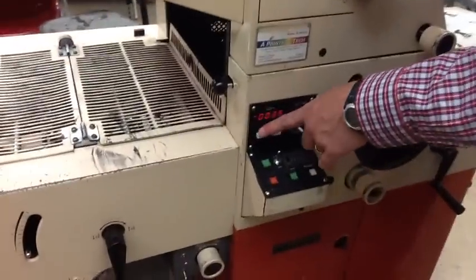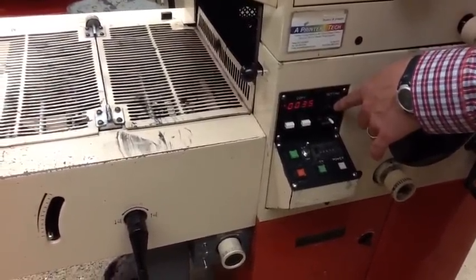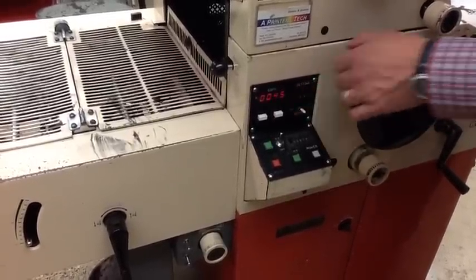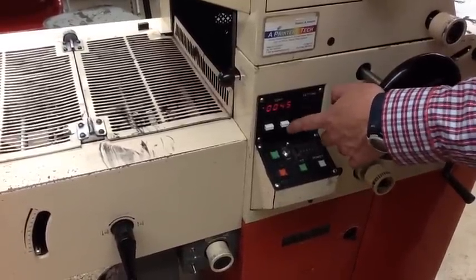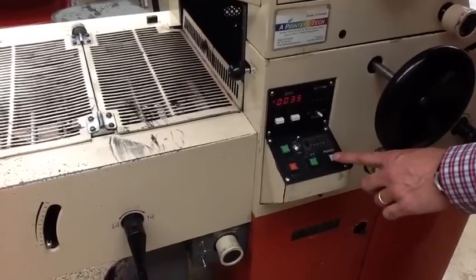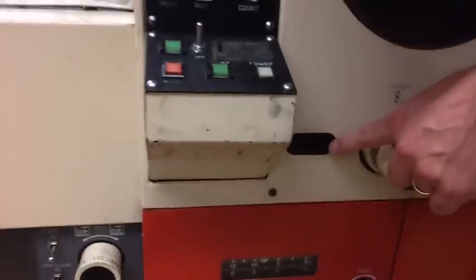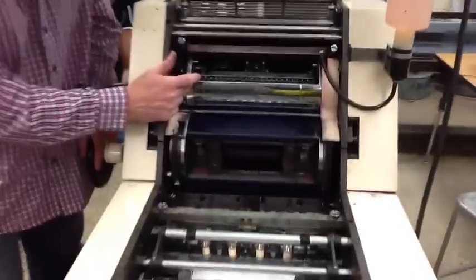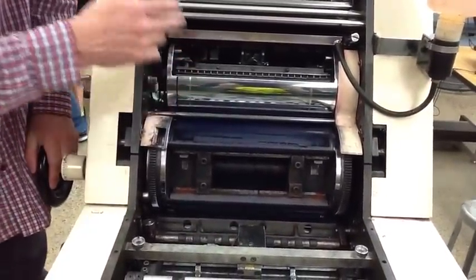Now we're ready to put it on the offset press. You've got two counters: a digital counter and a thumbnail counter. If students are going to change the counter, they change the thumbnail, then hit reset on the digital and set it at 45. Right now in our Graphics 2 program we're setting it at 35 and hitting reset. Your power button is right here, and there's also a power button down on the side. When students are ready to run, you put your plate four teeth in.